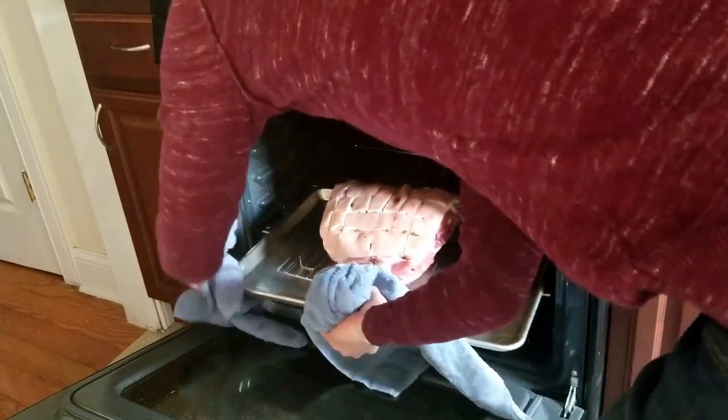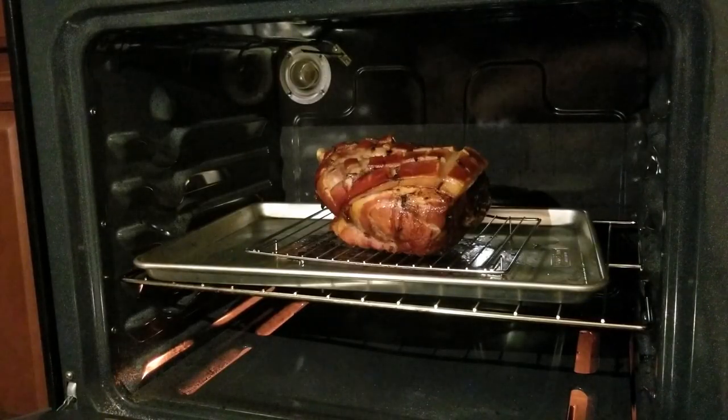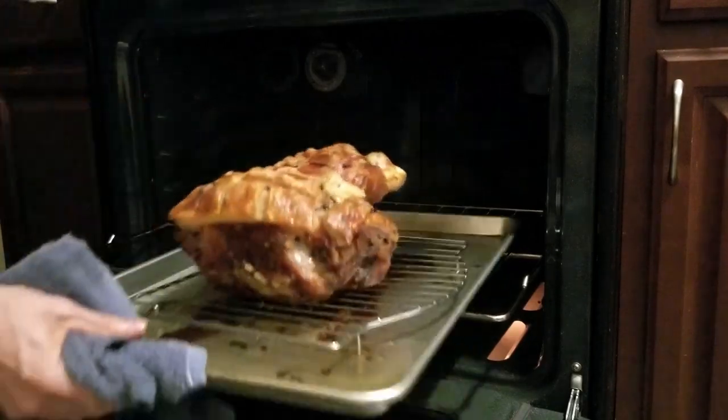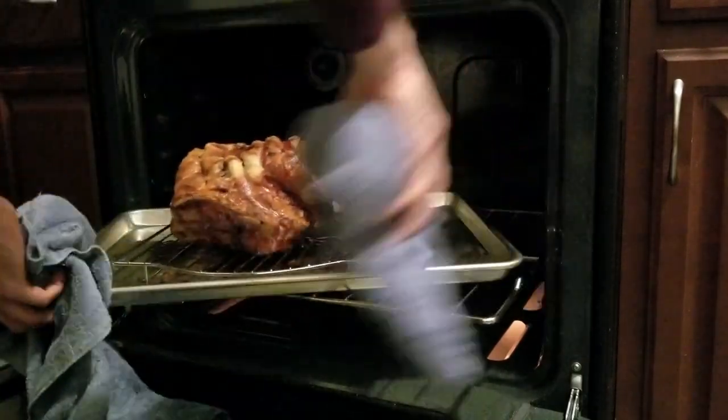Then you're going to let it bake for eight hours. After about seven hours it'll look something like this. When there's about a half hour left, crank the heat up to 500 degrees Fahrenheit and begin rotating the shoulder so the skin gets nice and crispy.